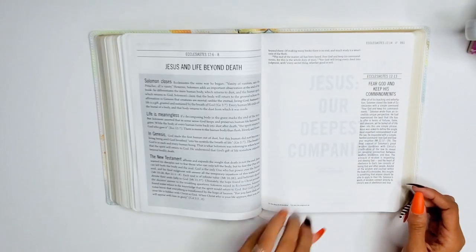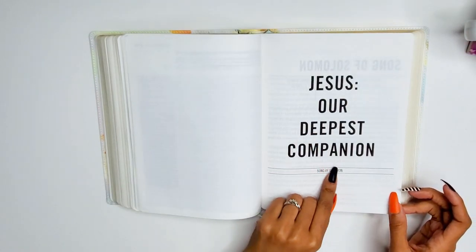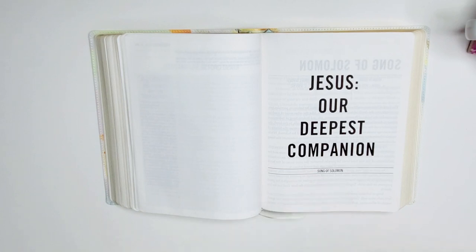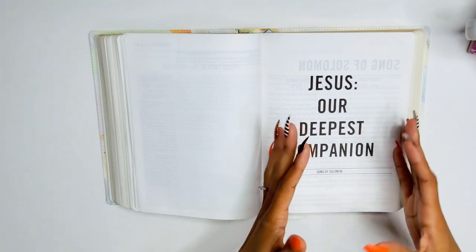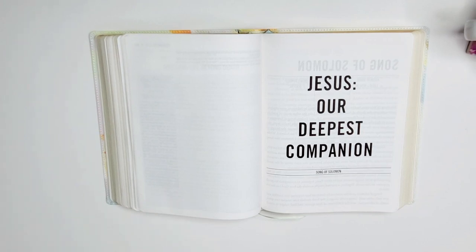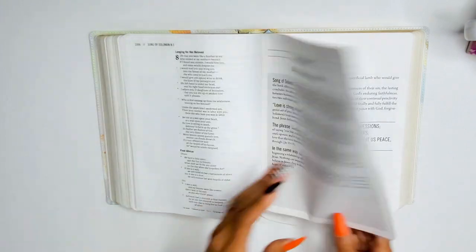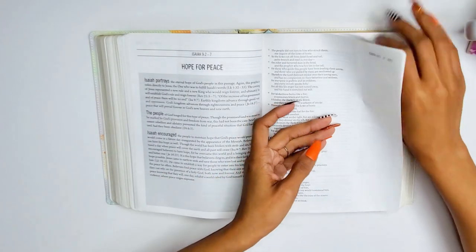Ecclesiastes: 'Jesus our true hope.' Song of Solomon: 'Jesus our deepest companion.' I think that's amazing because a lot of people don't like to study Song of Solomon — they feel it's overly sexualized. But understanding it as Christ being our deepest companion means when I study it, I'm thinking about my relationship with Christ and the intimacy between us, not just a romance between a man and a woman. Isaiah: 'Jesus our sovereign savior.'